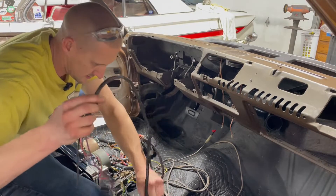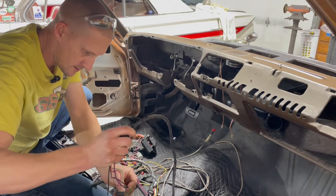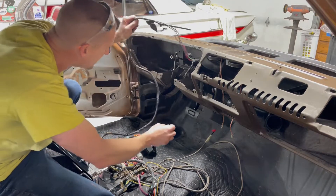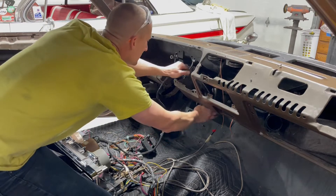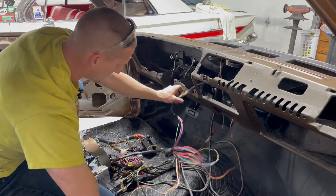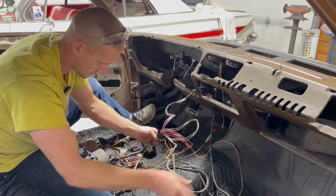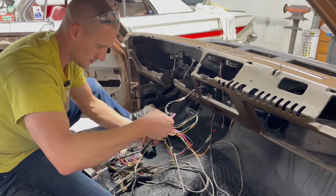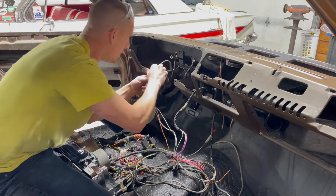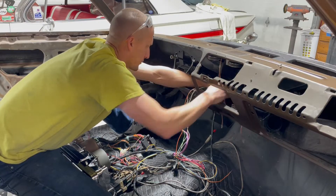I just need to get these really long sections started. This is the console harness and it's just going to flop down here. The rest of this here is the door switch and courtesy light behind this bracket here.